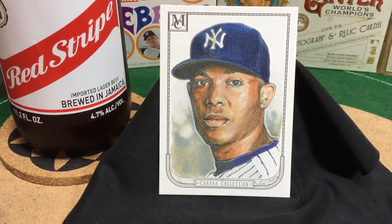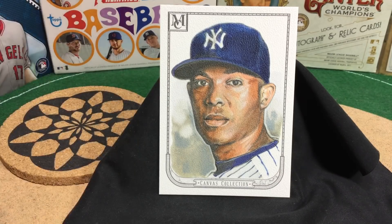The greatest closer of all time, Mariano Rivera. Again, just a beauty. Love the texture — the texture is what pops so much for me — but that glimmer in the eye, the pinpoints. Really beautiful stuff. Cheers again, Mike.